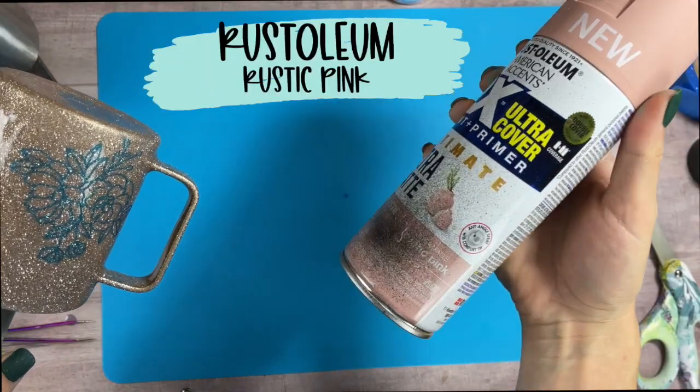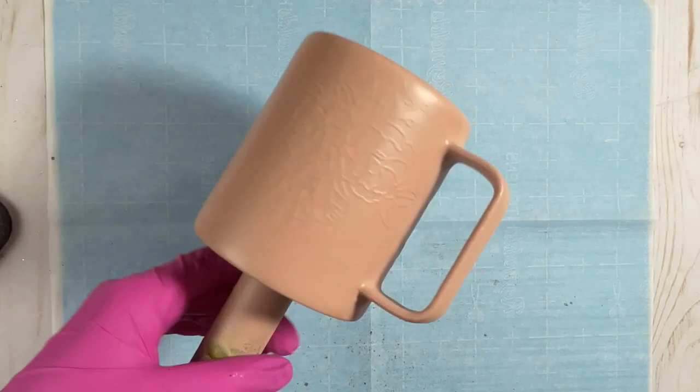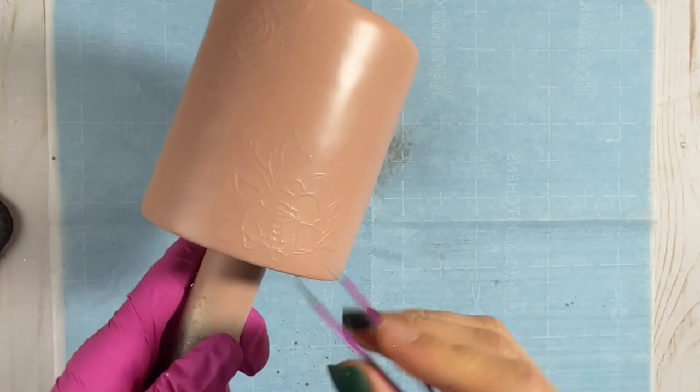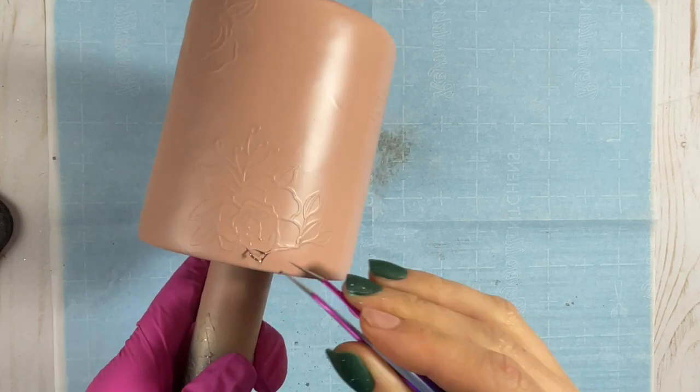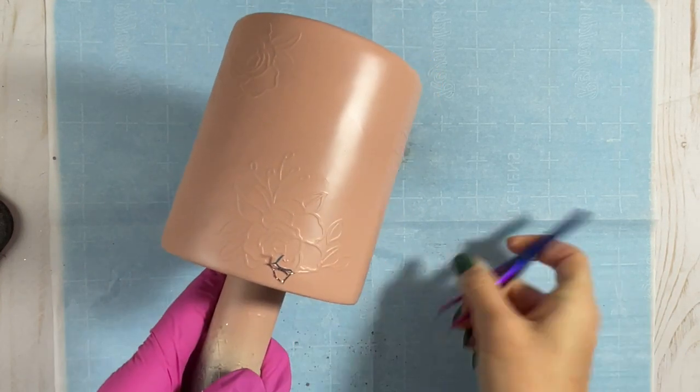I'm using Rustic Pink from Rust-Oleum and I'm going to do two thin coats on this cup. I waited about two and a half hours for this to dry, and then I'm going to carefully remove my stencil.